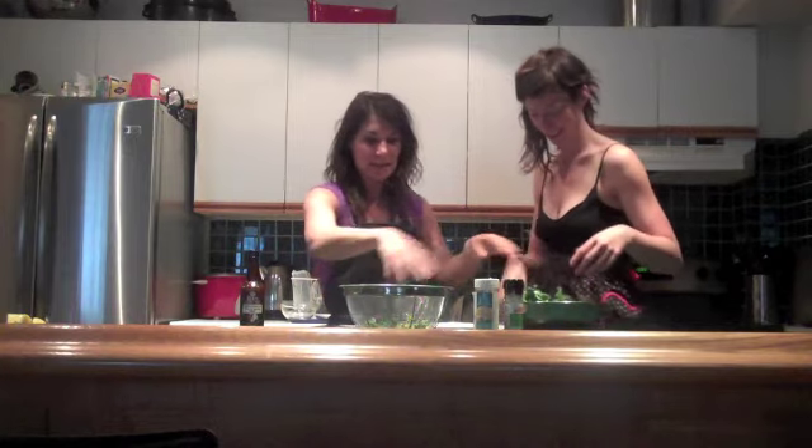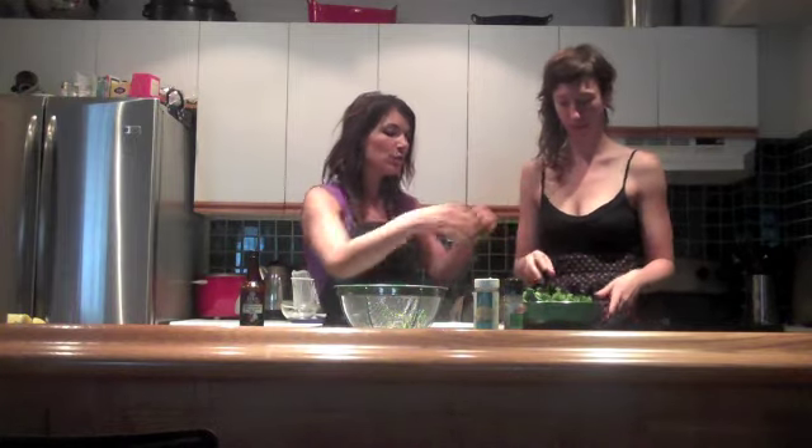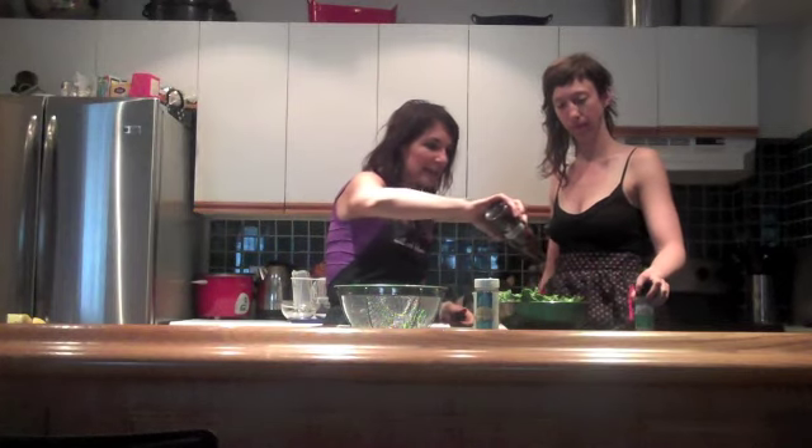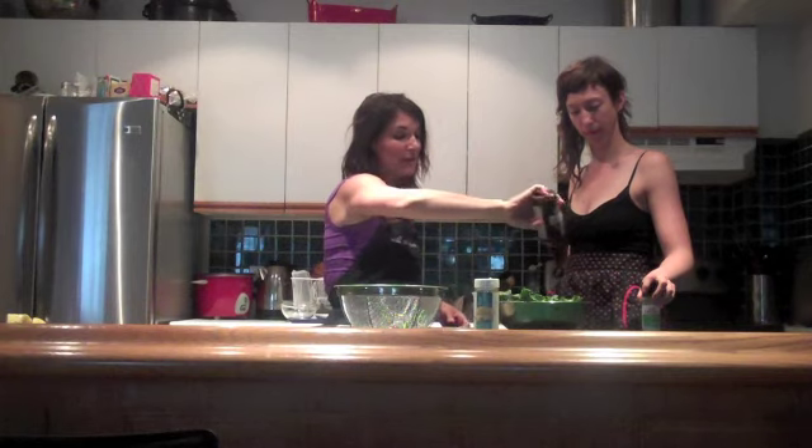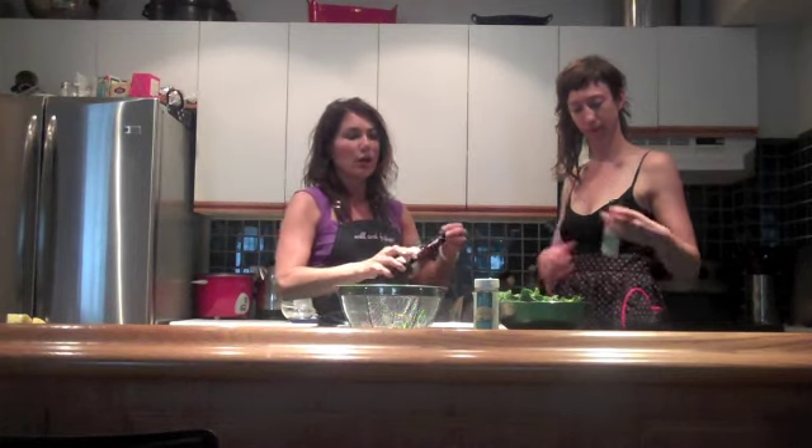All you need other than kale to make delicious kale chips is a little bit of good quality oil, and today Kate and I are going to be using sesame oil. Sesame has lots of nutritional benefits — it's super high in calcium, so it's a great way to make sure you're getting plant-based sources of calcium without feeling that you have to run to dairy.